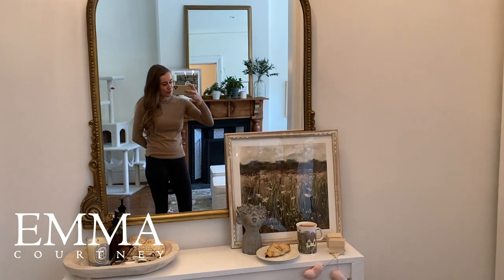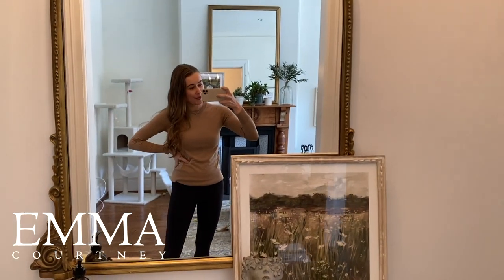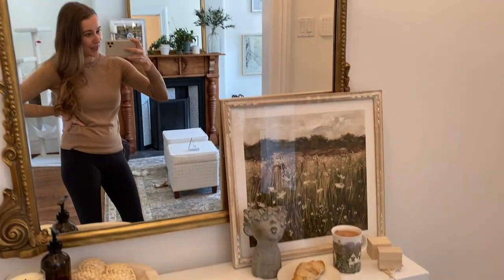Hey guys, welcome to a new vlog. It's Sunday and I'm just about to snuggle down with the cats for a cup of tea. I've got my almond croissant — if you remember in the vlog last week I made those — so I'm going to have one of those with a cup of tea and hopefully later today I will be making a roast chicken.